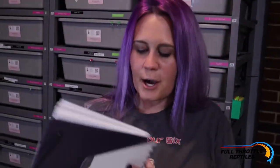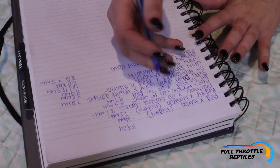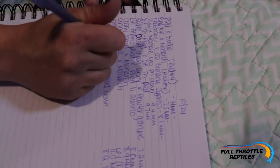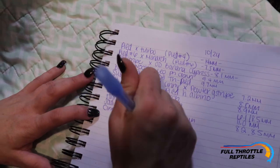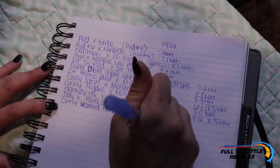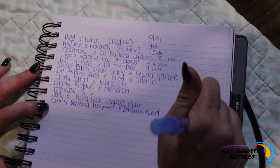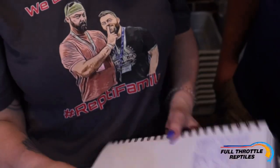This is how I keep up with everything. Everything I'm pairing, I'm starting to write down the millimeters and measurements. We'll type in 'cinny' — that's a cinnamon leopard — 'het pied,' and then whatever I'm pairing with her, which will probably just be the banana pine. We'll write an average of eight and a half millimeter follicles. That's how I just keep up with everything.